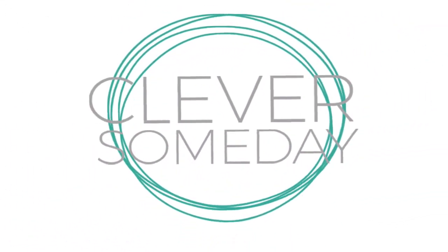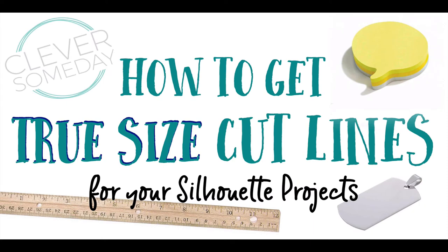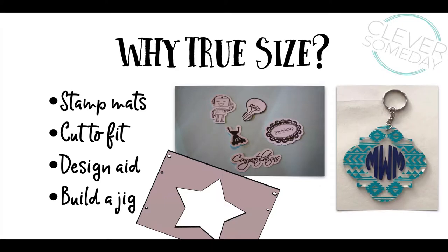Hi, this is Kay from the Clever Someday blog. Today I'm going to show you how to get a true-size cut line for a real-world object using Silhouette Studio. Normally in Silhouette Studio you get to pick the size of the designs you're cutting, but sometimes you need to cut a line to match a physical item.